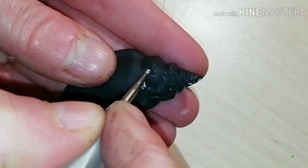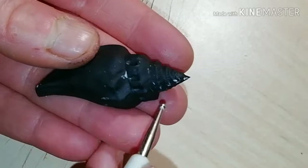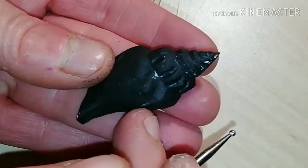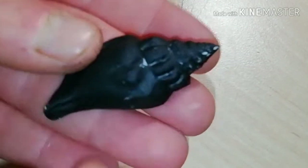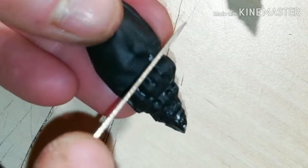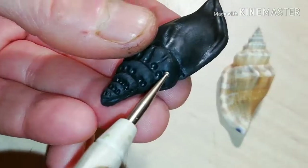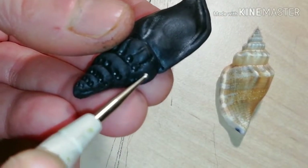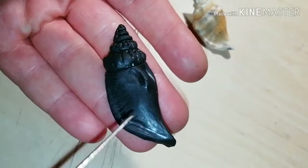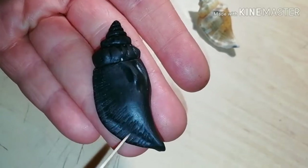Then you have to improve all the details on the surface of the conch — that is, the little dimples or other features. Use your tools to do that. Here I'm using my knife to make the spiral lines deeper. The deeper the features, the more impressive the final result. And I'm not forgetting to add those little lines at the edge of the conch.